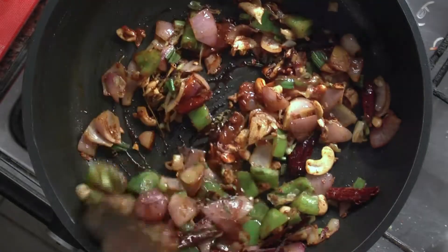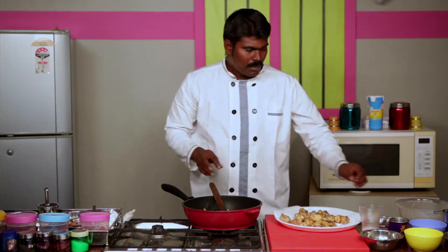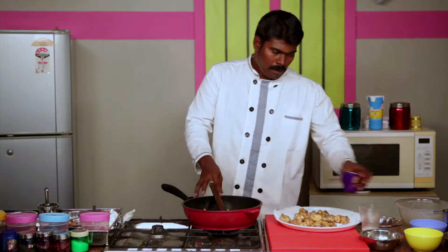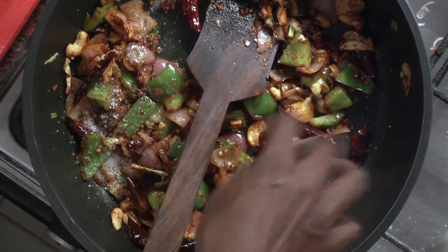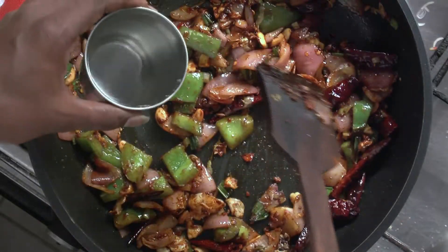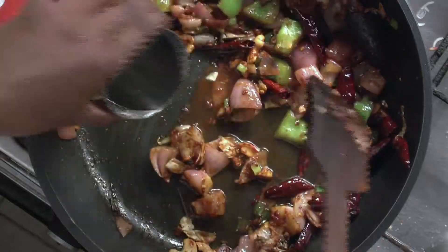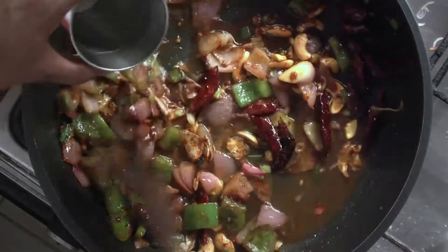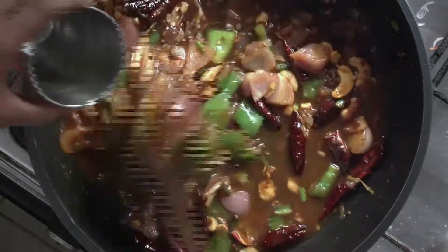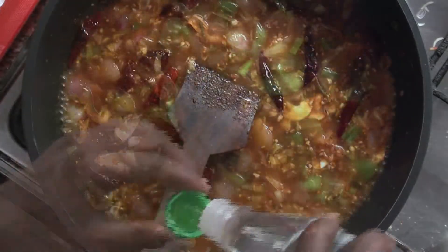Now stir well and add a little sugar. Add salt to taste. If you have chicken stock water, well and good — otherwise, ordinary water is also sufficient. You know how to prepare chicken stock water, so prepare it and have it stored. We can add it whenever we make such dishes.